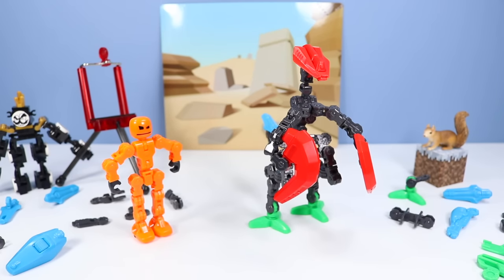Good looking headpiece too — it just kind of stares back at you. What a build the ClickBot Evil Modulus is.